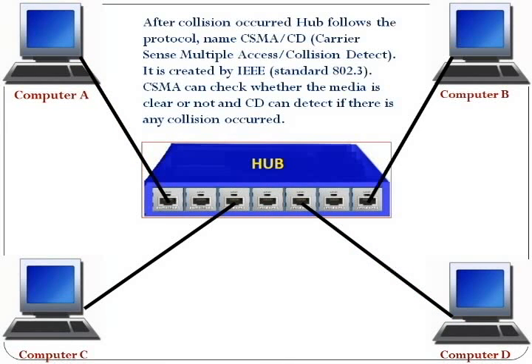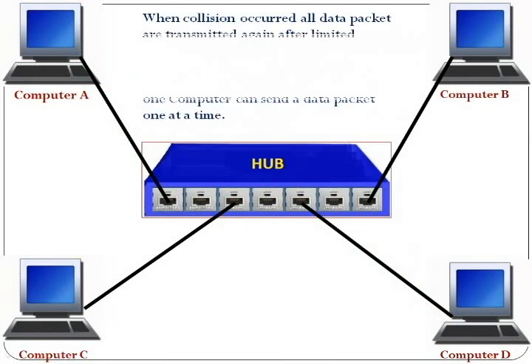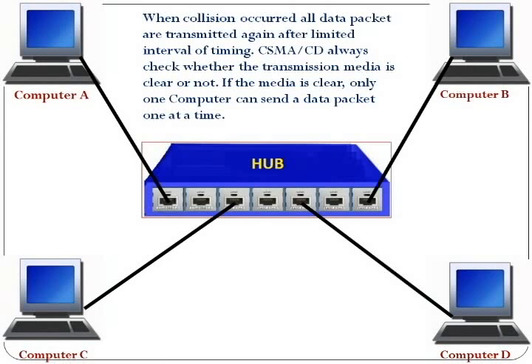After a collision occurs, hub follows the protocol named CSMA/CD — Carrier Sense Multiple Access with Collision Detection. It is created by IEEE standard 802.3. CSMA/CD can check whether the media is clear or not, and CD can detect if there is any collision. When a collision occurs, all data packets are retransmitted after a limited interval of time.